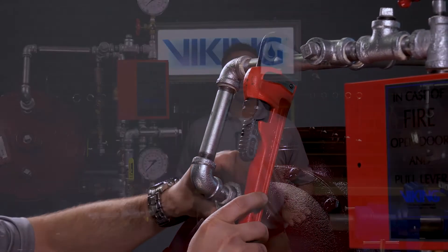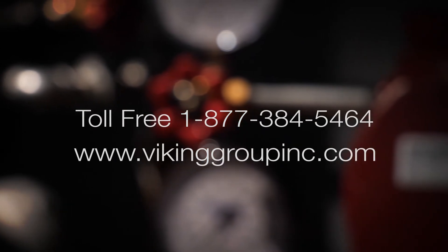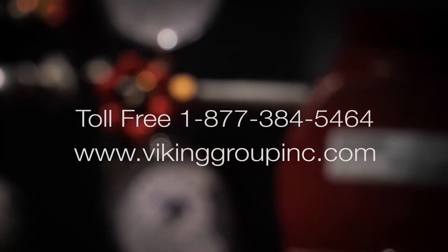This concludes the repair parts video for the replacement of the upper diaphragm in the Viking Model F deluge valve. If you need additional information or have additional questions, please visit our website at VikingGroupInc.com or call our toll free number at 877-384-5464.